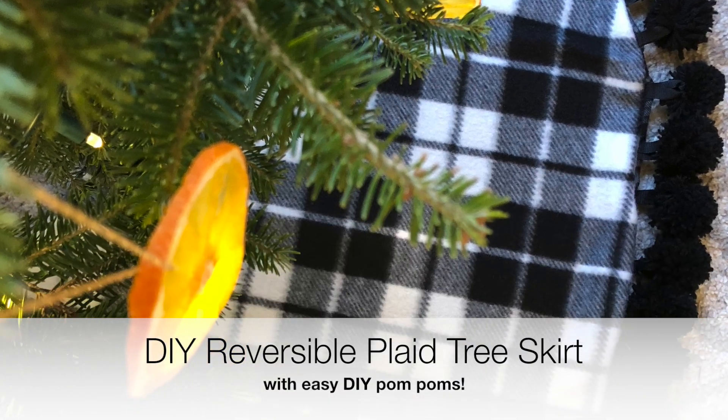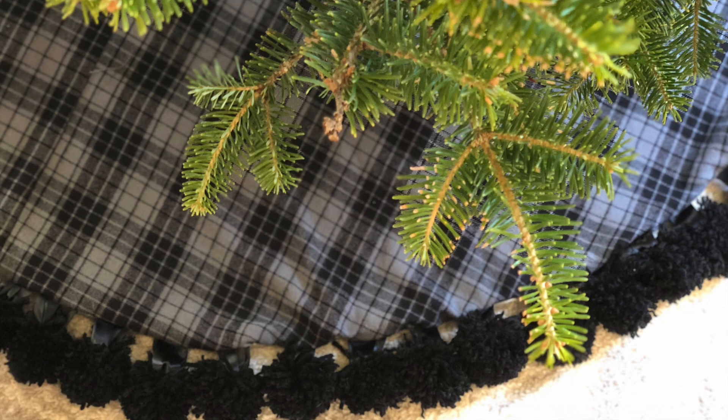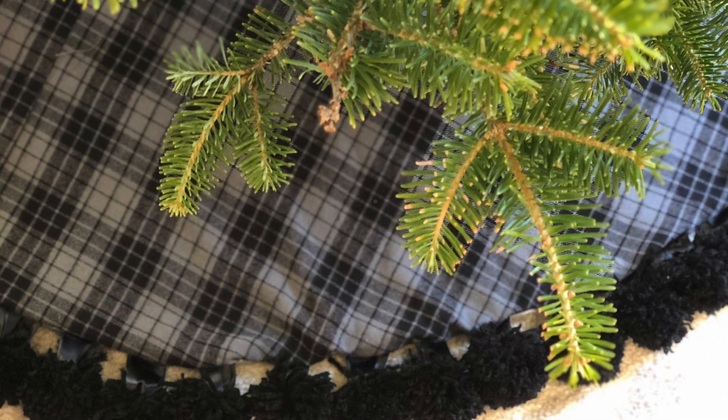Hello! It's my favorite crafting time of the year and today I'm going to show you a reversible plaid tree skirt with easy DIY pom-poms that will be the perfect touch to your modern yet cozy Christmas.